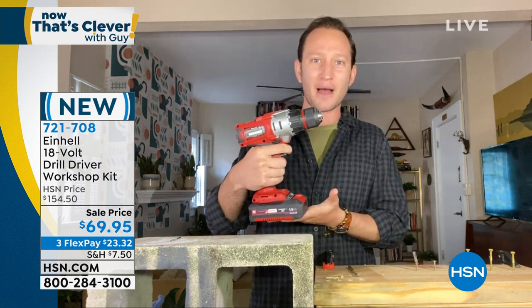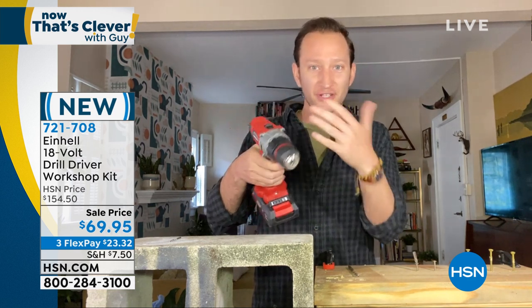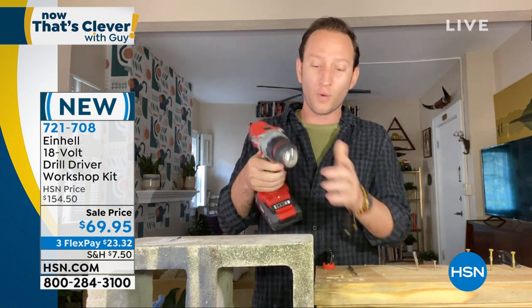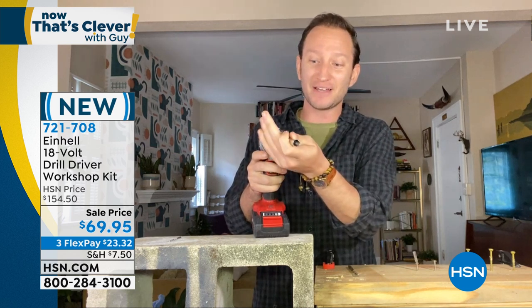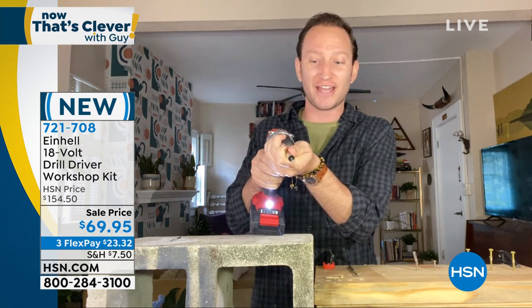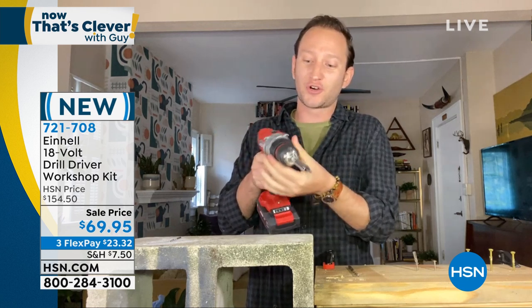It's an easy ergonomical handle — feels really nice and really balanced in your hand. Not only can you control the torque, but you can even control the speed of your drill. And what's nice is that keyless chuck. For all of you who have old drills, you'll know the pain of having a key chuck where you have to use a key to change bits. I just did it with one hand — I tighten it up and create that torque.